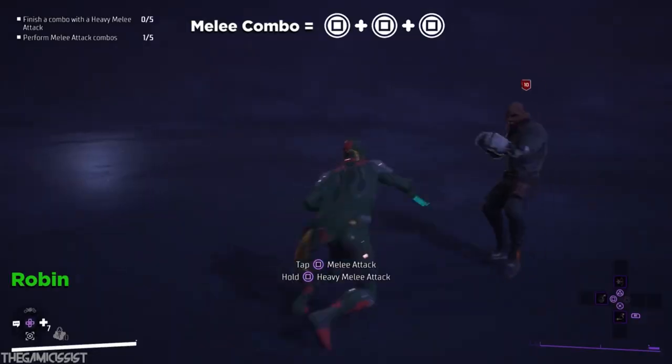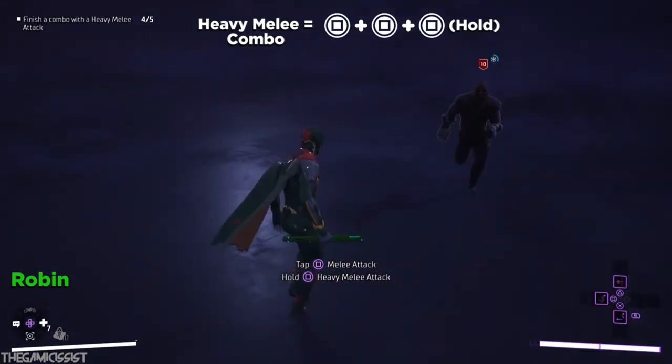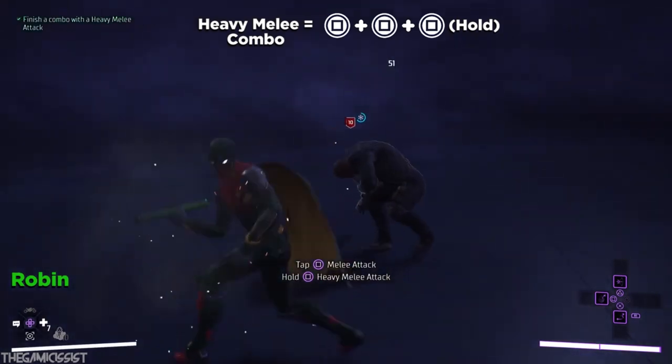So I've been playing Gotham Knights and my main character is Red Robin — he's awesome and his combinations are just great. And so I took those combinations and put them into my own staff combo inspired by Tim Drake himself.